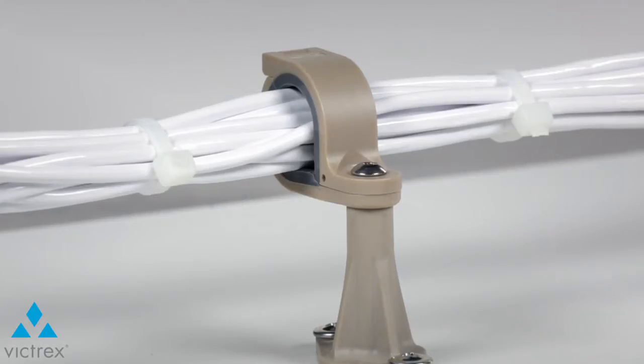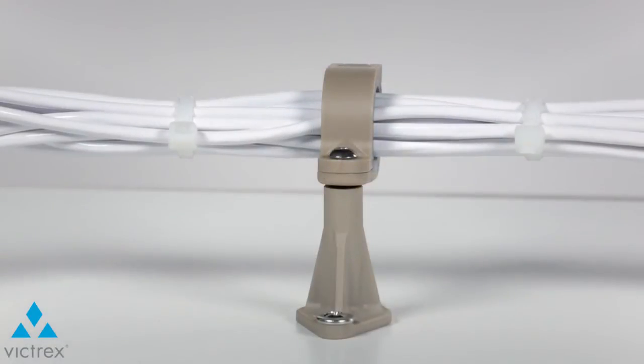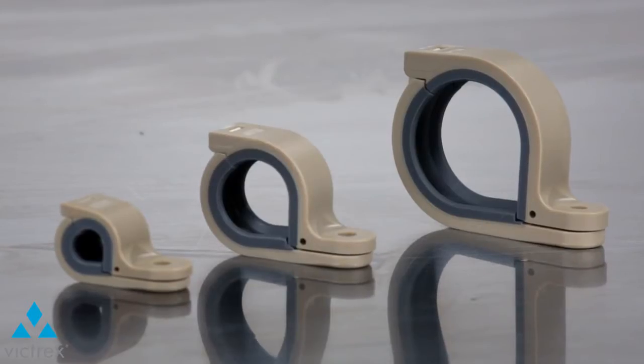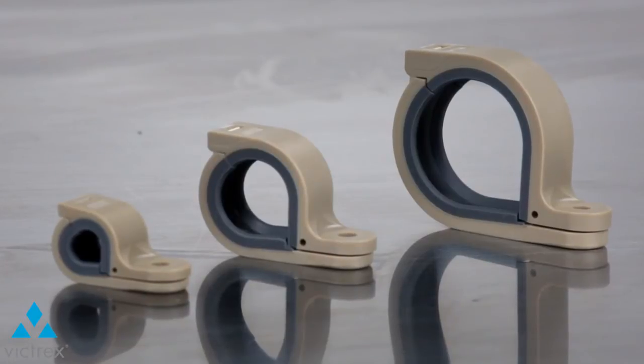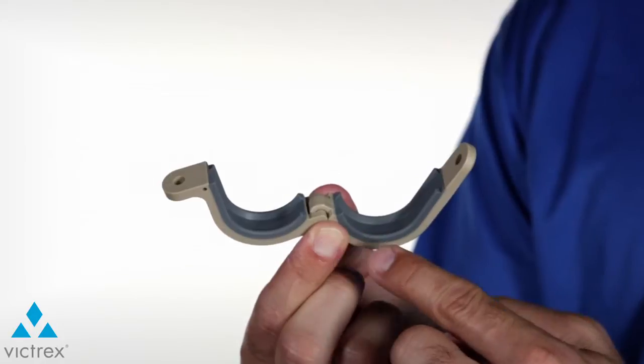The case study we will take a look at today is a metal to plastic conversion for the electrical wire bundle clamps used on the Boeing 787. The clamps, designed by Amphenol PCD, come in a range of sizes and are made from a non-conductive, non-corrosive, glass-filled Victrix Peak thermoplastic.